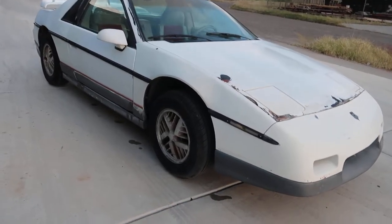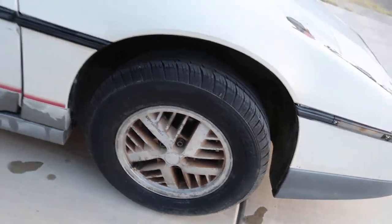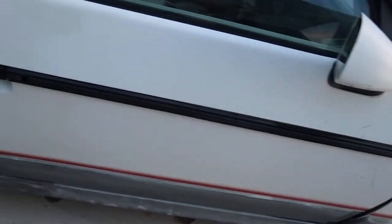They made 2,000 of them. If I'm not mistaken, they were all white. These wheels should be white but they aren't, so they might have been changed at one time.